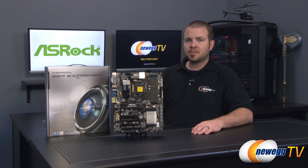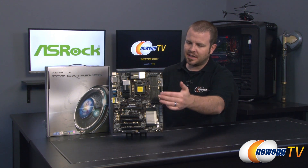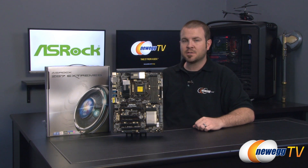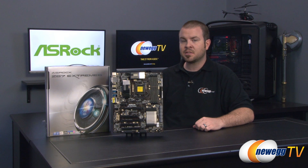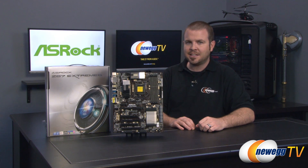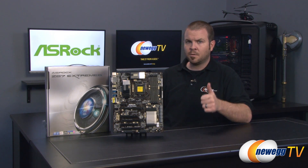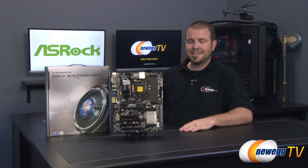That wraps up the closer look at the ASRock Z87 Xtreme 6, featuring the Z87 chipset and the 1150 socket for Intel's fourth-generation Core processors — AKA Haswell. This is also available as the Xtreme 6 AC, which includes an 802.11ac compatible Wi-Fi adapter. I'm Paul with Newegg TV. If you enjoyed today's video, check out our Newegg TV YouTube channel, don't forget to subscribe, like the video, and we'll see you in the next one.